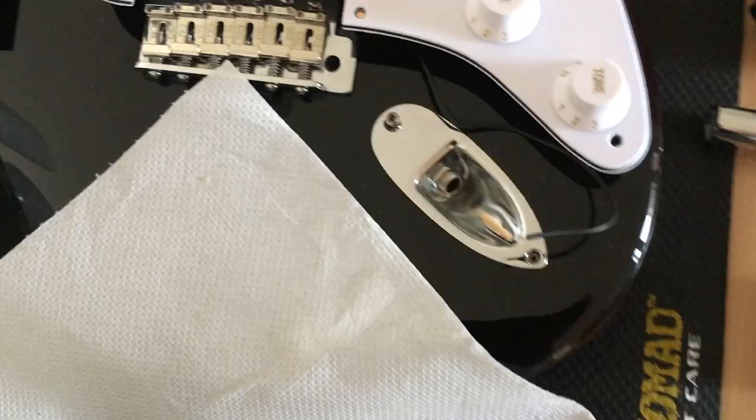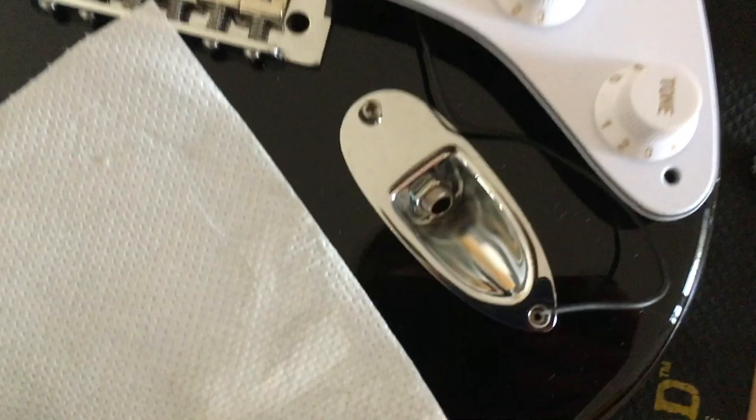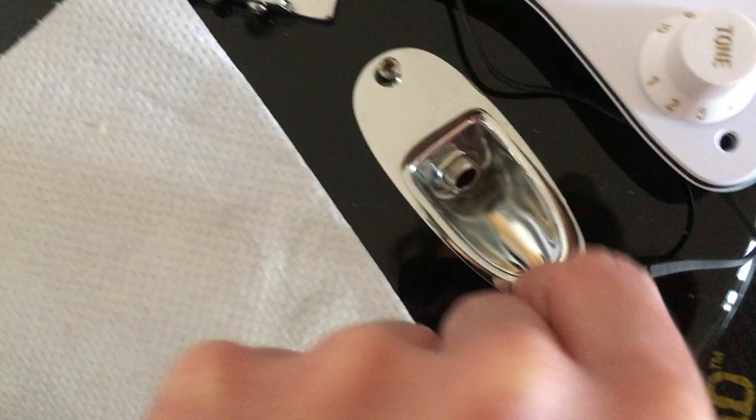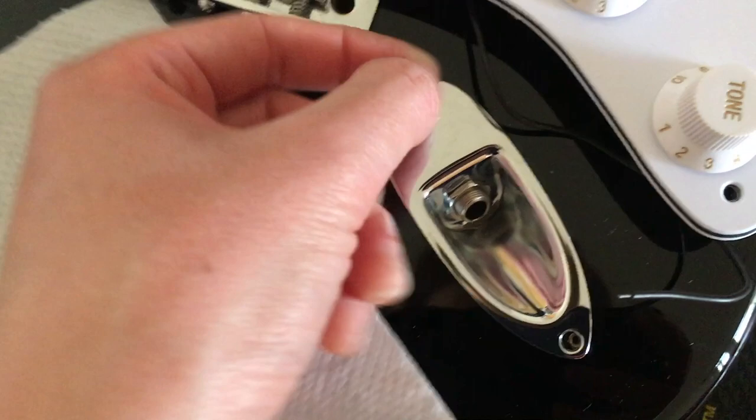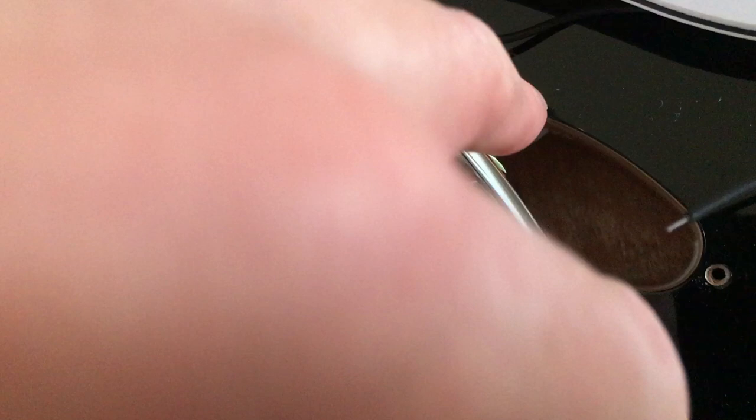I've just had to de-solder the jack socket, as it was attached to the wiring harness I bought from eBay, and as such I couldn't fit it through the hole. The wires have to come through the cavity underneath, then through this tiny little hole here, then through into the jack socket cavity — and obviously if the socket is attached you're not going to be able to do that. So the wires were de-soldered, pushed through, and then soldered back on at this side. Now it's going back on. All good.